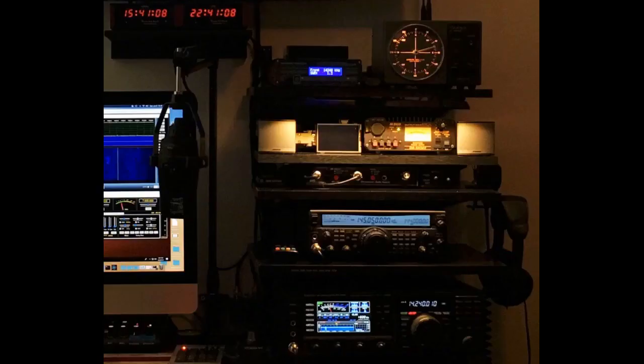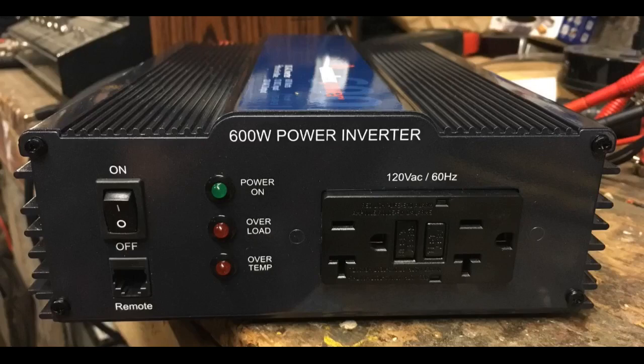An incredible product. Top-notch fit and finish which matches the function. Read a couple of detailed technical reviews and decided to purchase. Well worth the extra money, as there is no comparison with less expensive bargain-priced inverters.